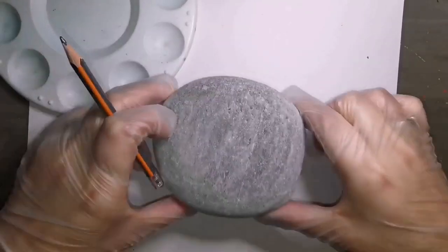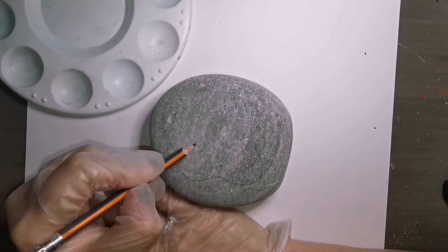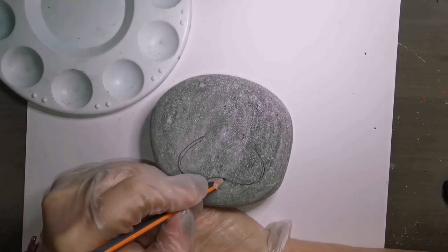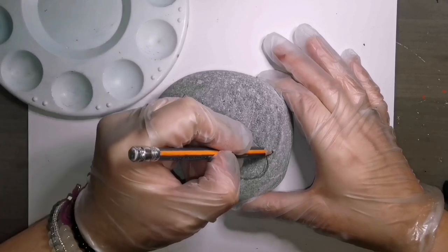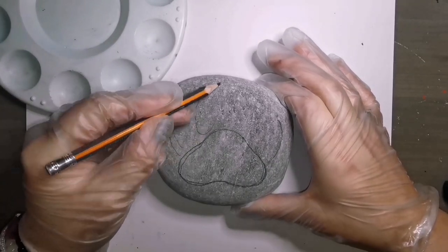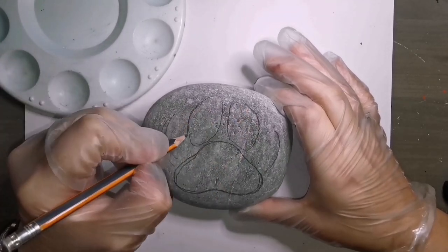Hey guys, welcome back! I have a light colored stone - it's gonna darken up a little bit once I seal it with resin at the end, so keep that in mind. I am using a lighter colored stone because I do like how it looks on a light stone. It's just gonna be a paw print - you decide what kind of paw you want to do.